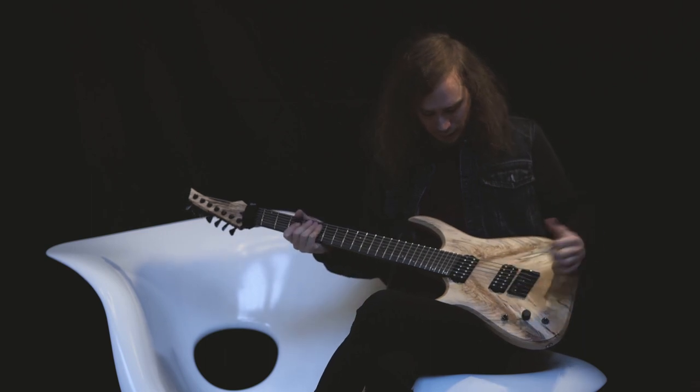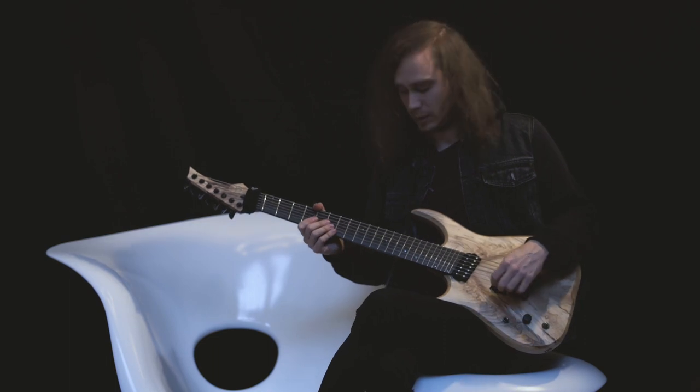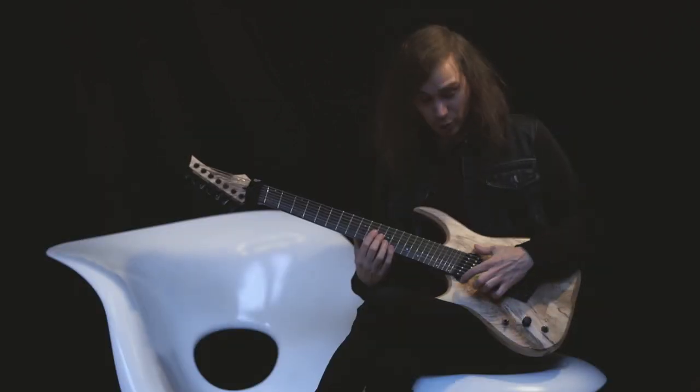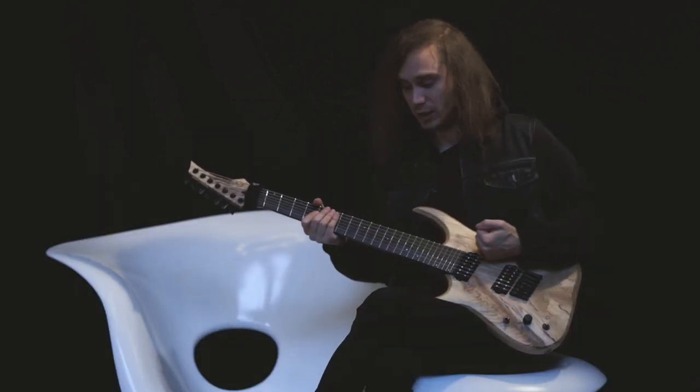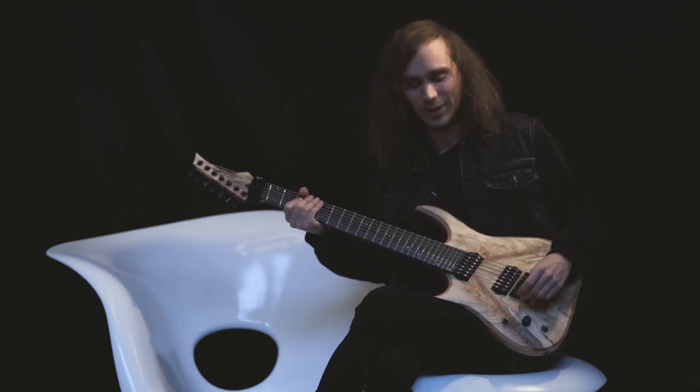The pickups are Bare Knuckles, Nailbombs, which are amazing pickups. And I really love these now. I've used this guitar and those pickups in the studio for our upcoming new album. So I hope you will like the tone.